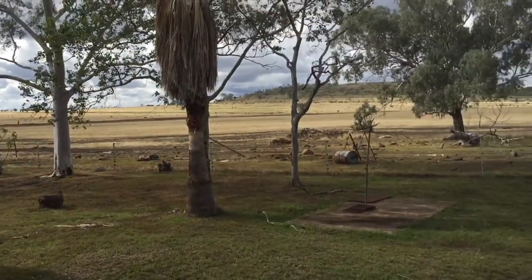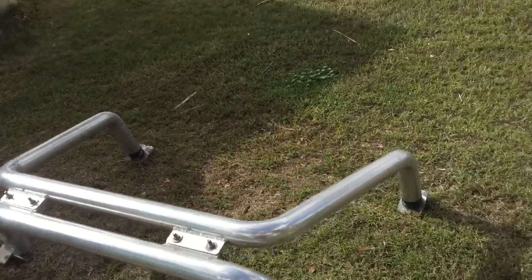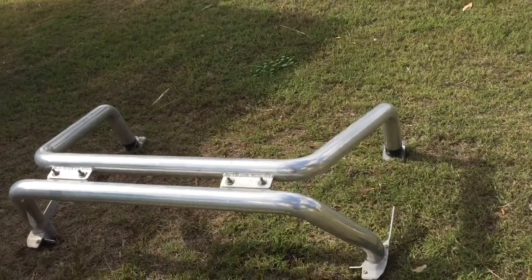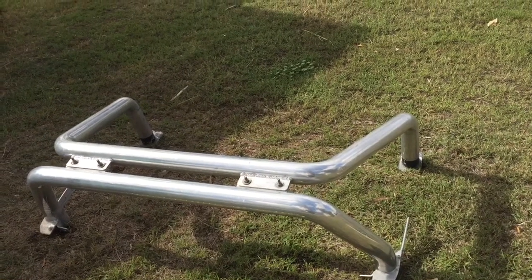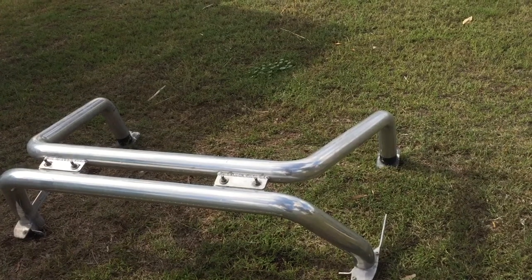G'day YouTube, Brie here. I went and picked up this sports bar today for the yurt — the one that's in getting repaired for its inspection. There's still a couple of things to be done to it.